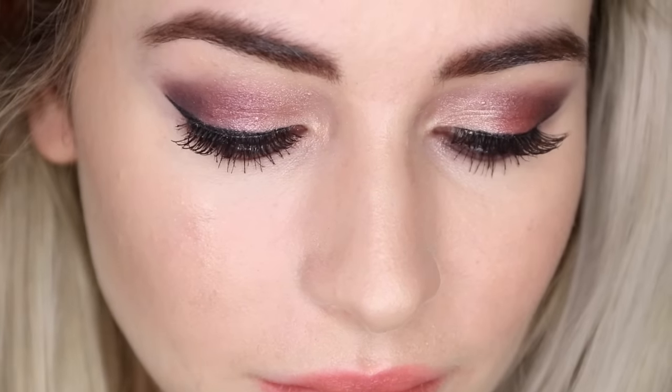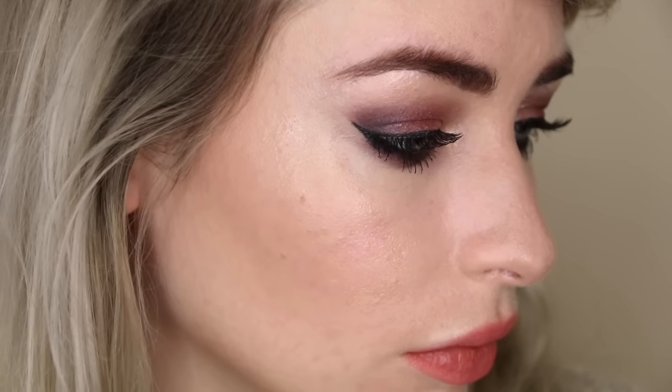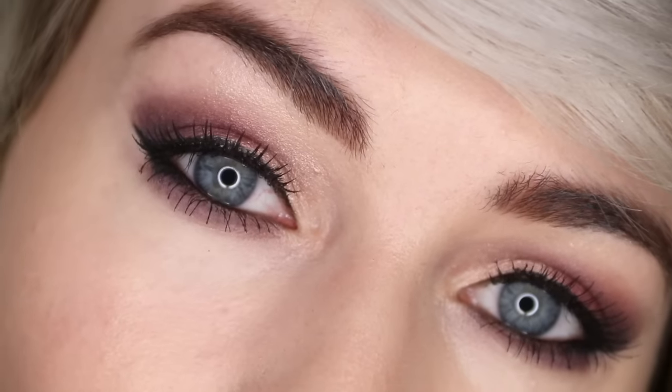Hello and welcome back to my channel. Today I'm creating this absolutely gorgeous berry and plum toned smoky eye. Let's get straight into it.